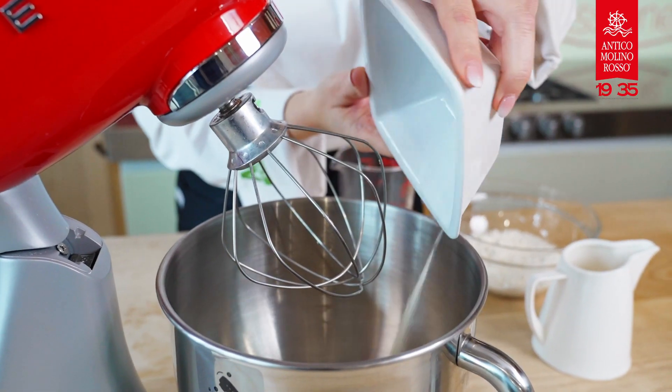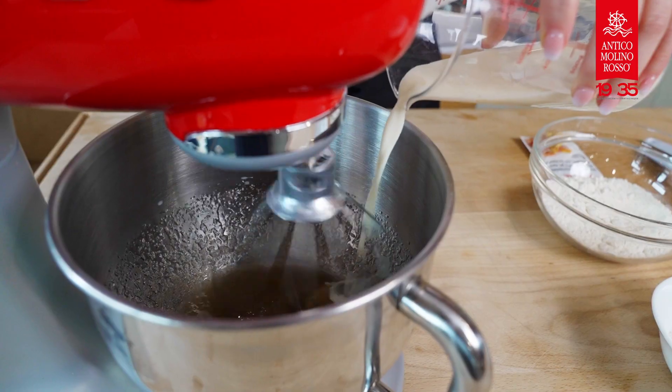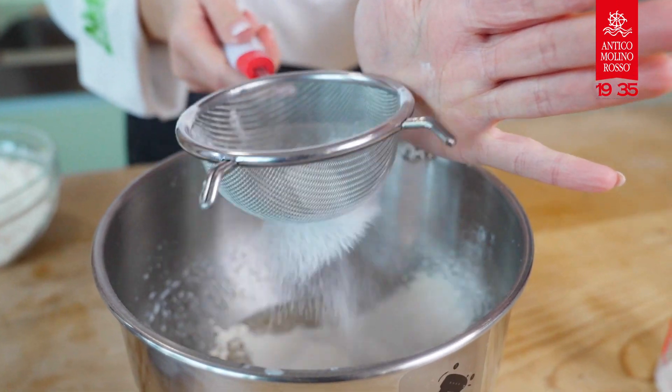In a large bowl, mix the raw cane sugar with the sunflower seed oil. Add the salt and vanilla pod seeds and mix well. Add the soy milk and mix until you obtain a homogeneous mixture. Then sift the flour, cornstarch and yeast directly onto the oil and sugar mixture.